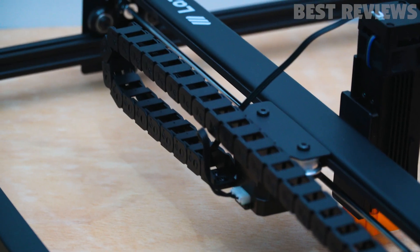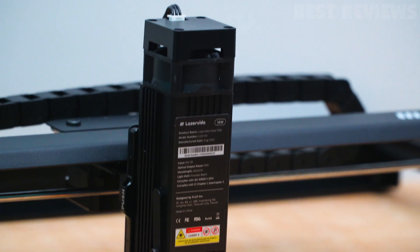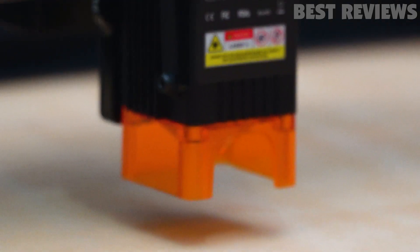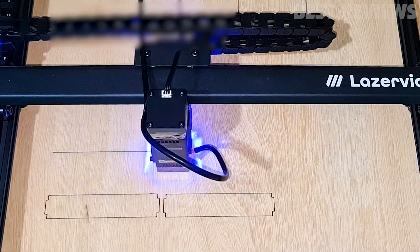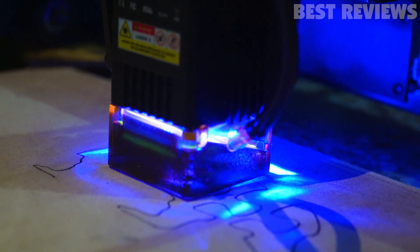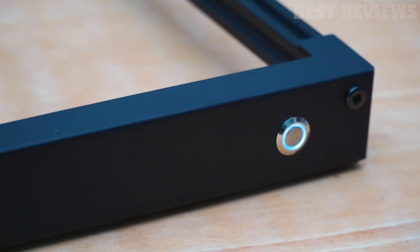In this video, I will take you through an unboxing of the product, an overview of the overall features, laser module, safety features, noise tests, the software, and finally the engraving and cutting tests, and we will give our recommendation on whether this product is worth your investment.